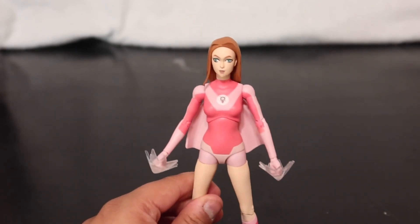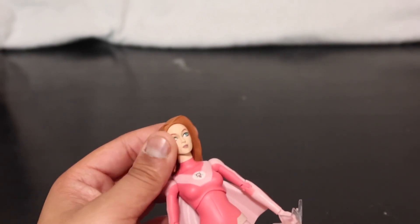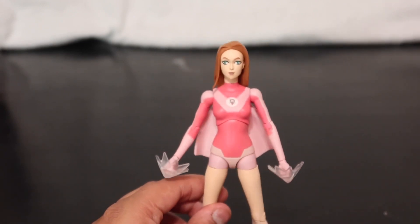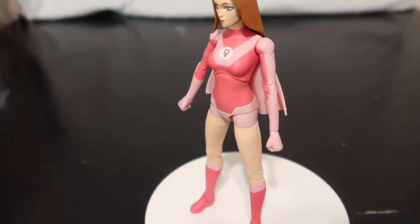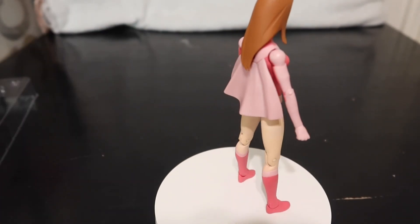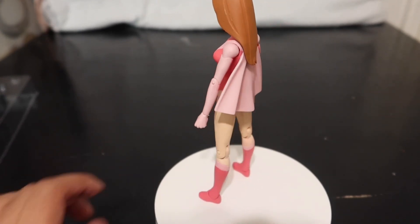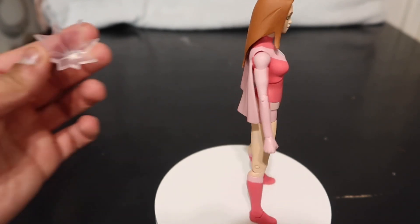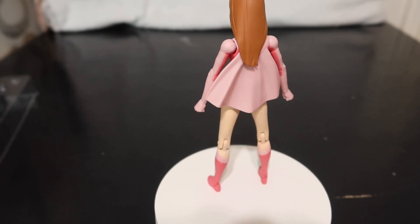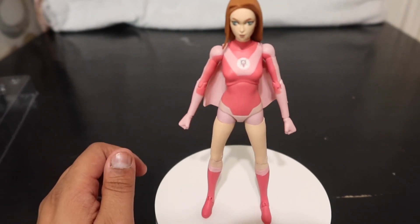Her torso moves up and down and yeah, everything is movable — just the cape can't come off, which I mean, I don't know why you'd want it off since she has it the majority of the show. I tried to test her peg hole and her holes on the figure are really small ball joints. The little flight feet things fit perfectly though. I guess she'd just have to use the flight stand up her back for flying poses.